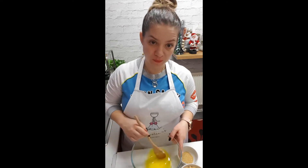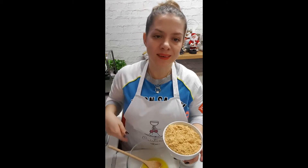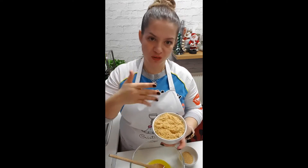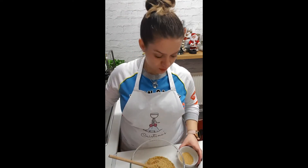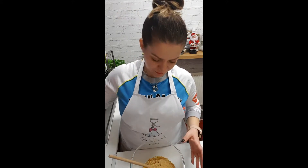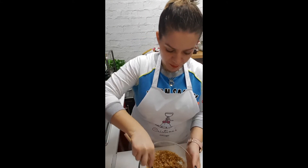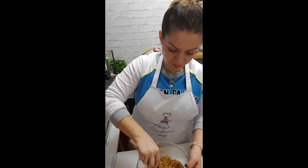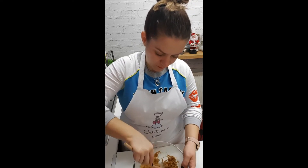You need 60 grams of butter, which you have to melt — already done. You need 150 grams of digestive biscuits — use a chopper and just mix them up a bit. Then add them into the butter along with one tablespoon of demerara sugar, and mix it all up.